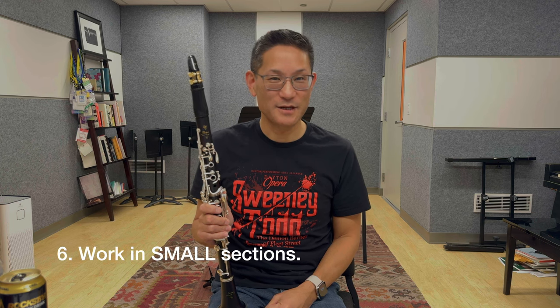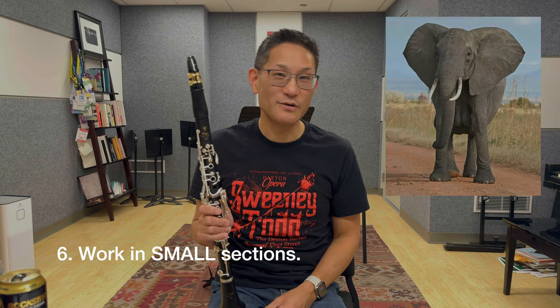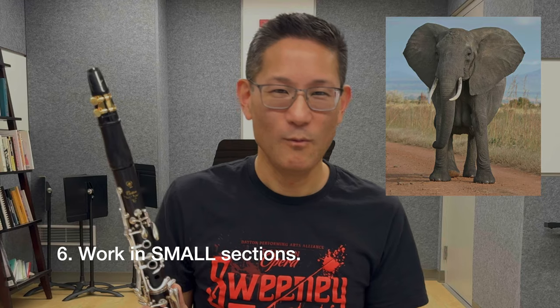Number six: work in small sections. You may have heard that old joke — how do you eat an elephant? One bite at a time. Don't try to learn five lines of music at one time; it's often more than our brain can process. Instead, you'll do much better if you break things down phrase by phrase, or half a phrase, or even measure by measure. Concentrate on perfecting small sections and you'll be rewarded with more consistent progress.